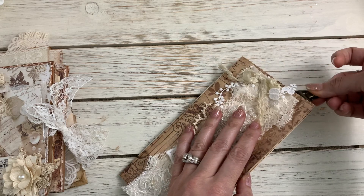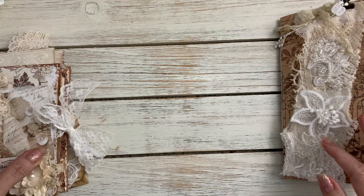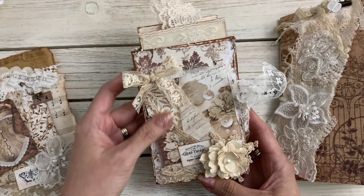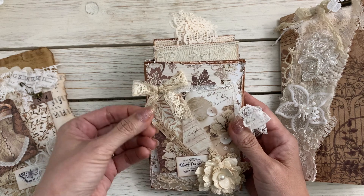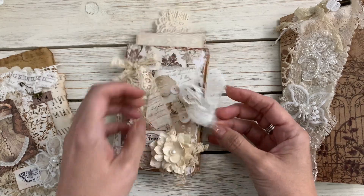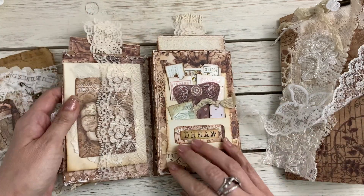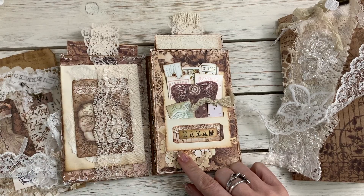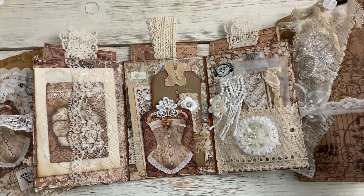On the trifold here I just covered the front with some of the papers, added some laces and some cheesecloth. This is lace from the Mocha Latte Lace Kit from Lovin to Treasures. This trifold was from a previous kit — I'll leave that information below — and I was able to make a couple more trifolds from that kit.